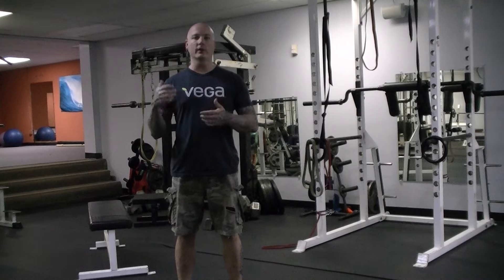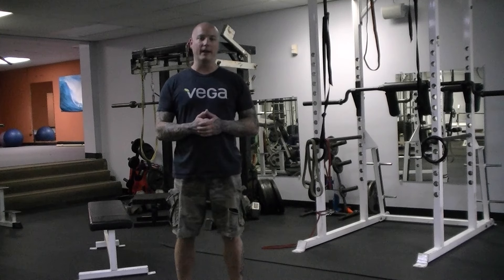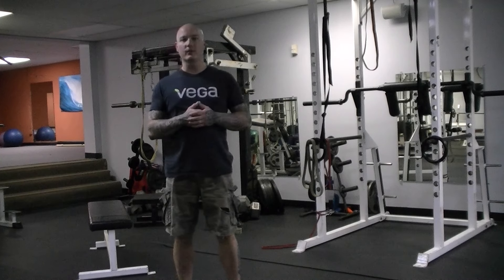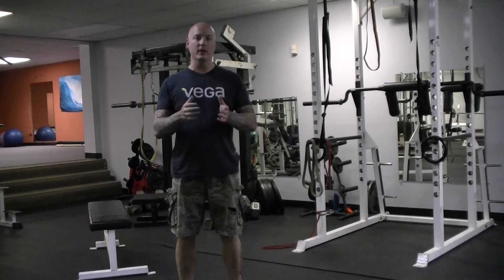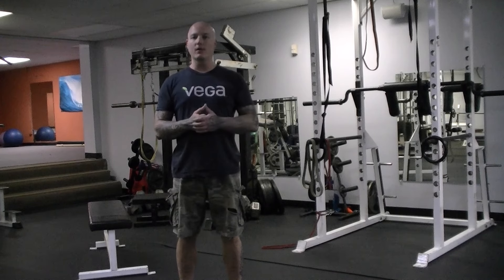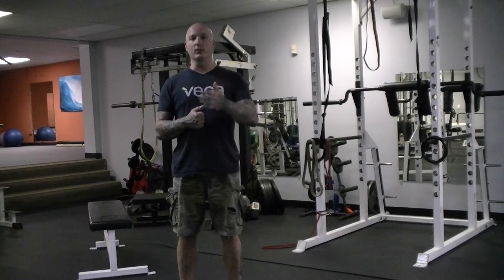A lot of the stuff that we do is targeting the shoulders, the elbows, the lower back, and the hamstrings. There are many different things that we use for resistance. One of my favorite things to use is bands, which I'm going to show tonight, but we'll also sometimes use things like ankle weights, machines, or other forms of weight.